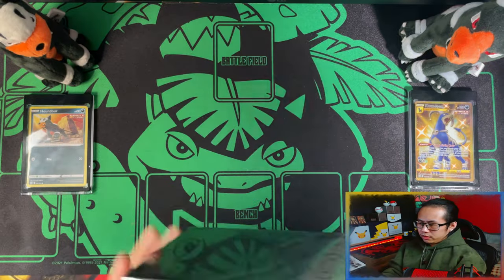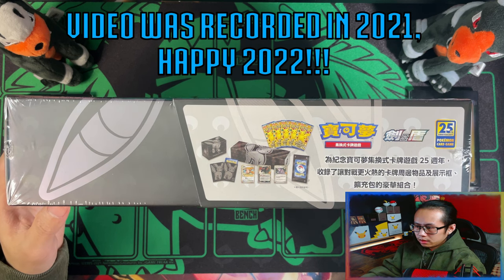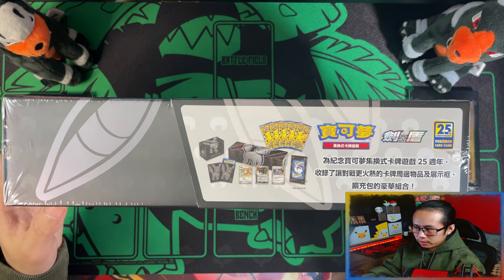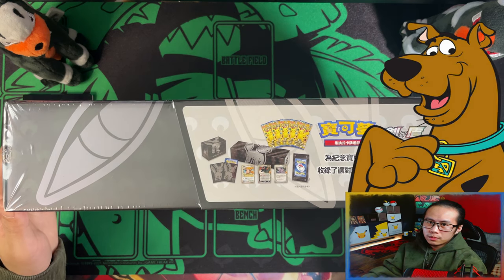So with this Umbreon Box, you get an Umbreon Deck Box, the Sleeves, the Cleffa, the Umbreon Gold Star, the Rocket Admin, and a Display Frame. Also 5 Booster Packs. So without further ado, let's get into it.